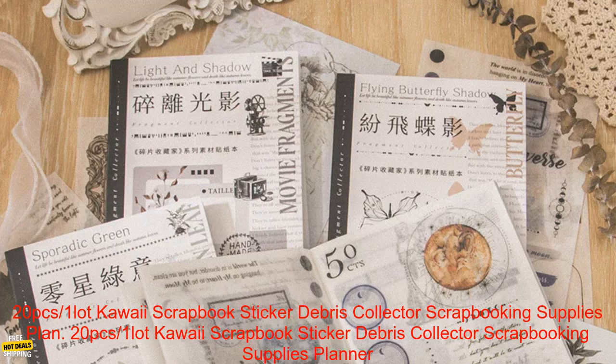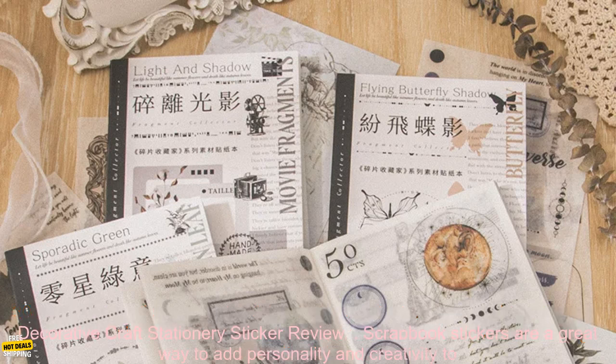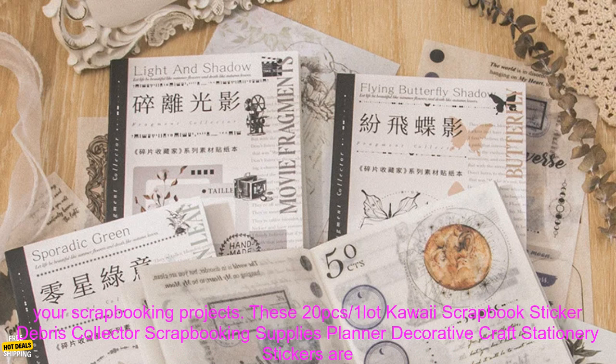1 Lot Kawaii Scrapbook Sticker Debris Collector Scrapbooking Supplies Planner or Decorative Craft Stationary Sticker Review. Scrapbook stickers are a great way to add personality and creativity to your scrapbooking projects.